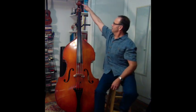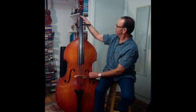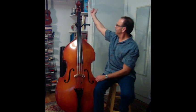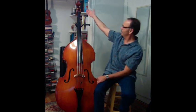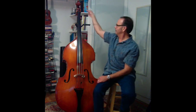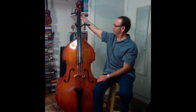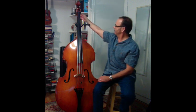Unlike the guitar, where this is called the headstock, this is actually called the scroll. You can see if you look at it from the side — it's a scroll. These are tuners or tuning machines. Some people might call them pegs on the violin, cello, and viola — they're actually wooden pegs wedged into the holes. But on the bass, because the tension of the strings is so high, they have to use mechanical gears.